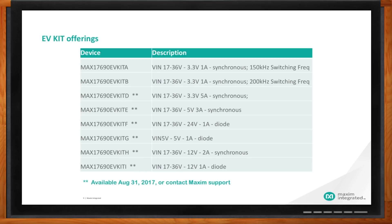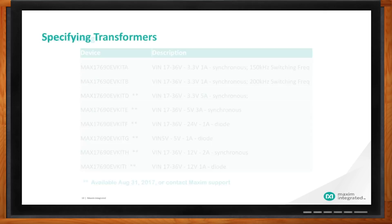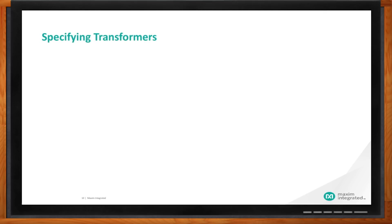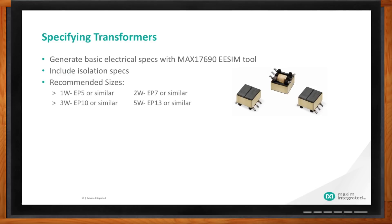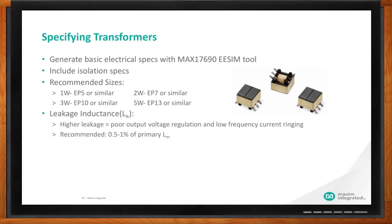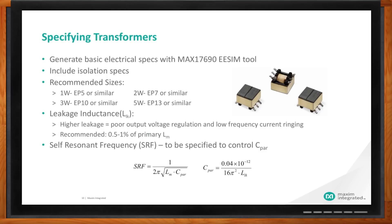Anthony, if I need to do my own transformer design, do you have any tips or suggestions? If your application doesn't fit into any of those eight EV kits and you want to design your own, we have created a great design tool called EasyTool. For the MAX17690, models will be available in September. This model will help you design the whole circuit — it will recommend a transformer size and also specify leakage inductance and self-resonance frequency — everything you need to create your own transformer.